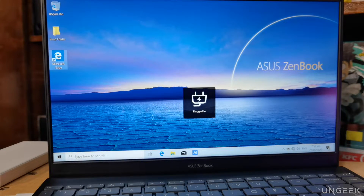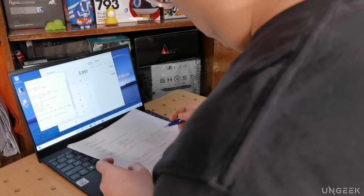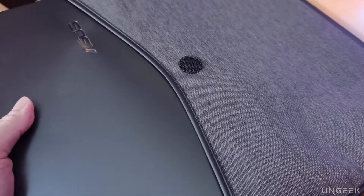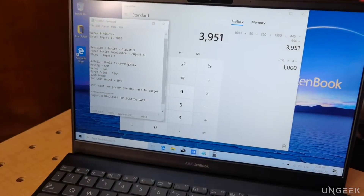No need to hug sockets at airports anymore with this one. Ease of use, sleek form factor, decent workhorse, and portable as heck — the ASUS ZenBook 13 is a young businessman's weapon in getting through the new normal and paving the way for a whole new world.